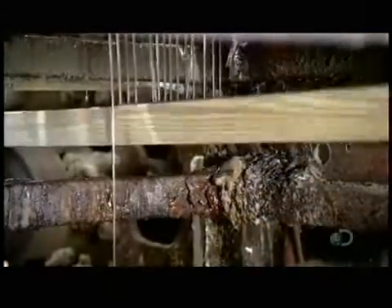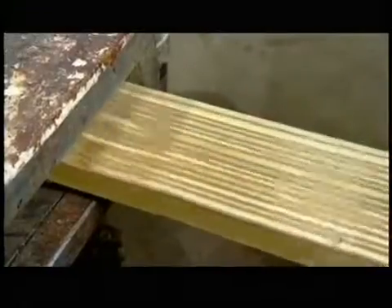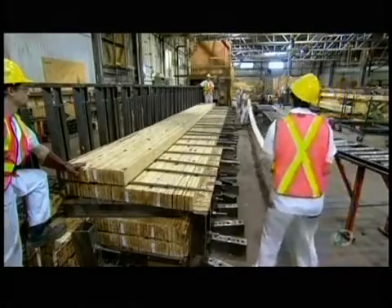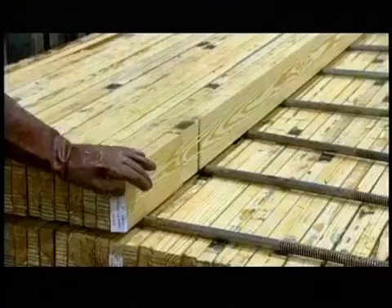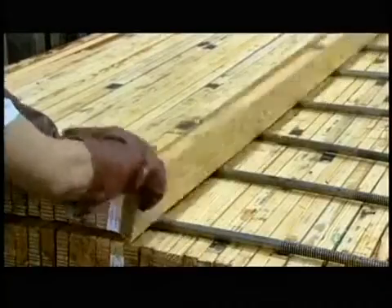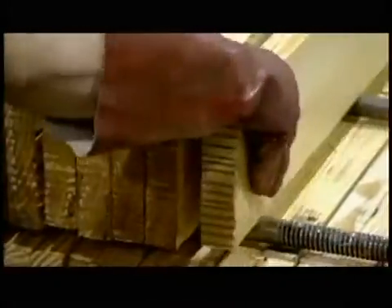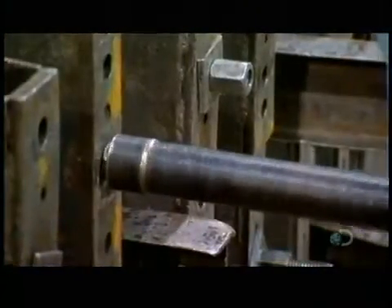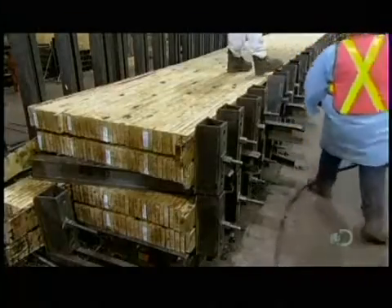Now that each layer is the required length, it's time to adhere them vertically to make the beam. First, a glue applicator coats one side. Then workers turn the layers on their sides and stack them in a steel frame called a jig. Once they've stacked the required number of layers for the beam, they activate high-strength steel pressure vices, which apply high pressure for six to eight hours until the glue between the layers has cured.